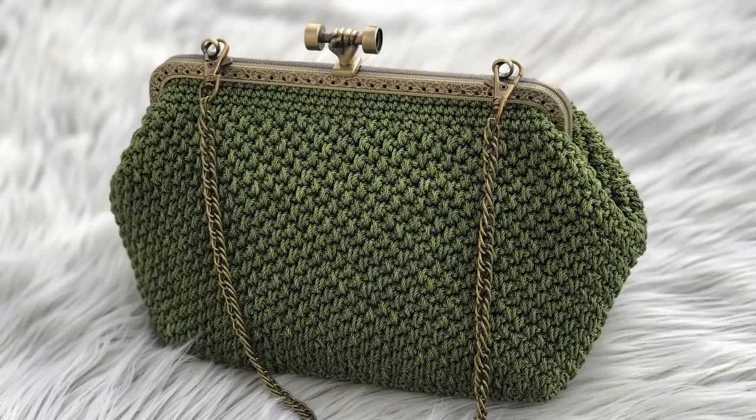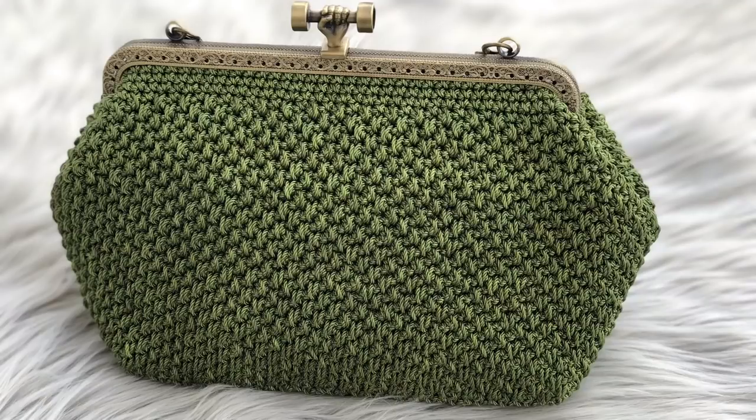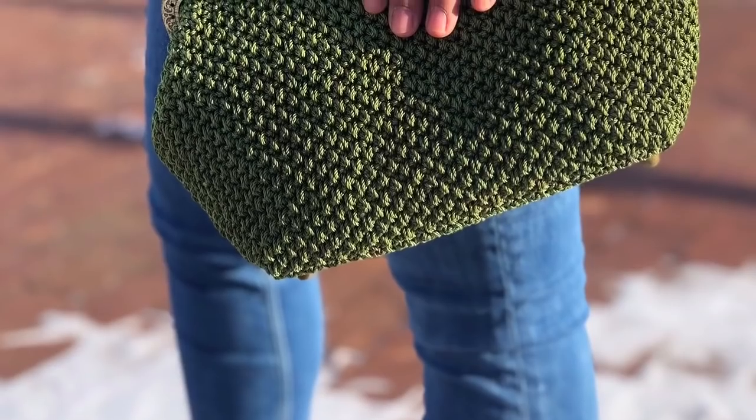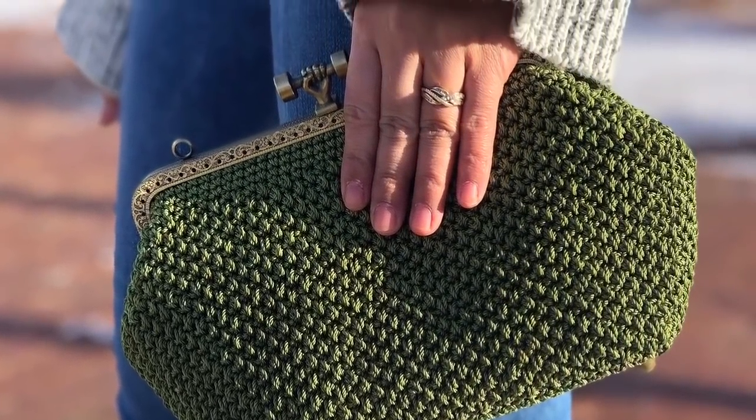Hello everyone, welcome back to my channel. Today I'm going to show you guys how to crochet a beautiful handbag. You can check out some more pictures on my social media — I will put all the links in the description below. I hope you enjoy.